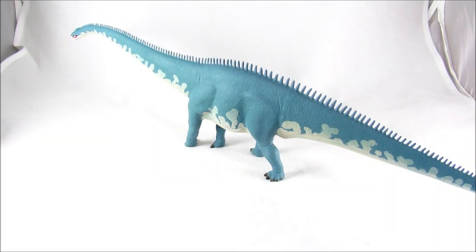Hey guys, how are y'all doing? BionicleSource here, and in this video we are going to be taking a look at the new 2017 Safari Limited Diplodocus.